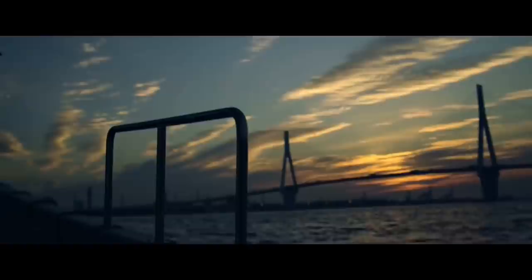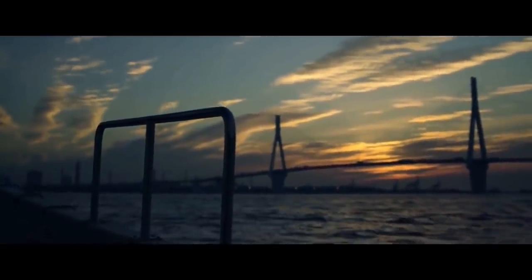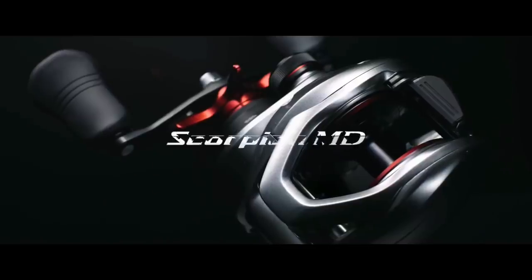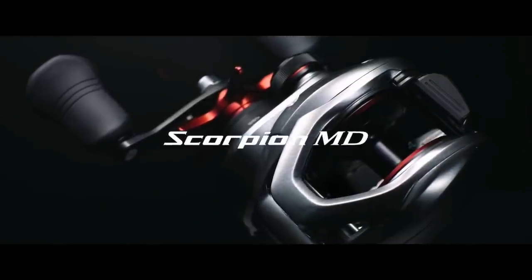In this video, we're going to wrap up the 2021 JDM Shimano releases that I found interesting. I'm going to start out with the JDM counterpart to the Tranks 300, and that is the new Scorpion Monster Drive, or Scorpion MD for short.